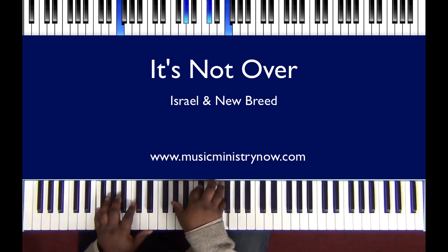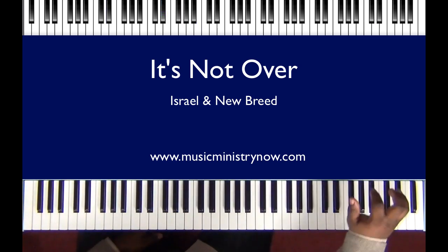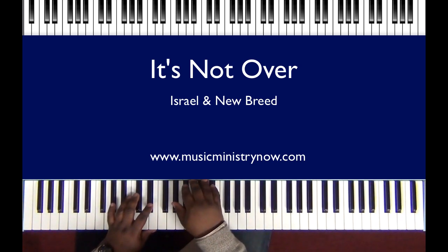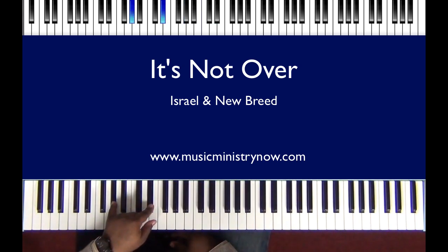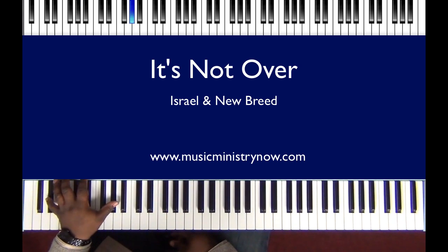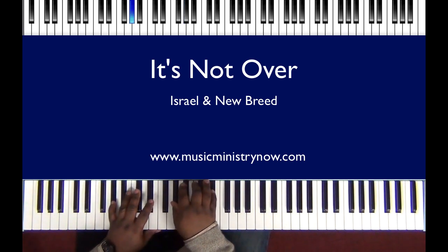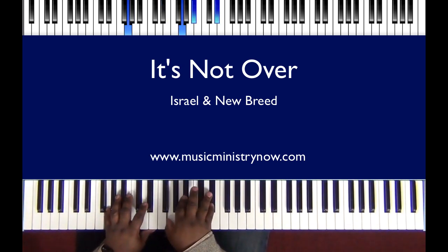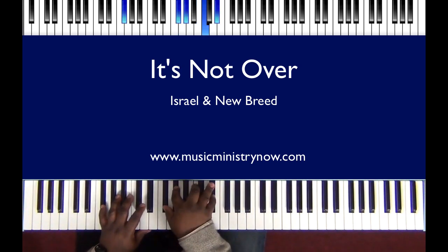'It's only the beginning.' Let me show you that — very simple. All you're going to do in your left hand on 'it's not over' is a regular A flat, and I like to throw in the E flat right there just to kind of pick it up, but you can do a regular A flat if you like. Right hand is going to be A flat, C, E flat. On 'it's not finished,' left hand you're going to do a G, right hand G, B flat, and an E flat. Next chord you're going to do an F sharp, right hand F sharp.